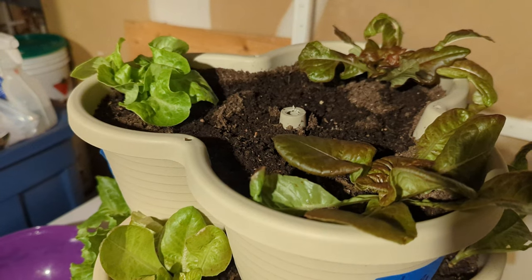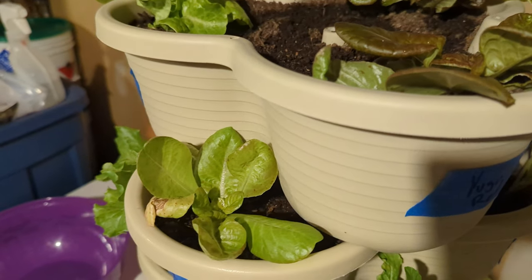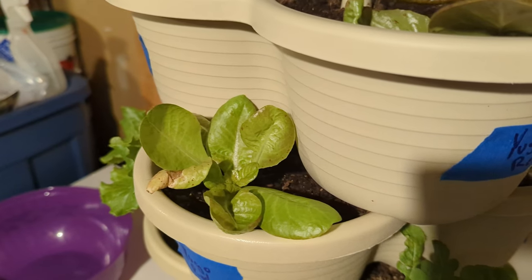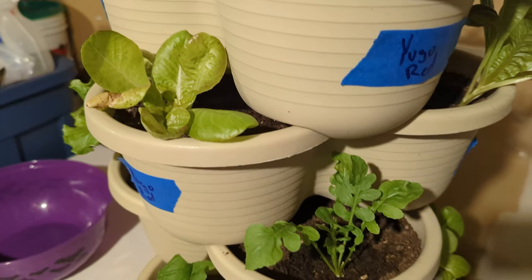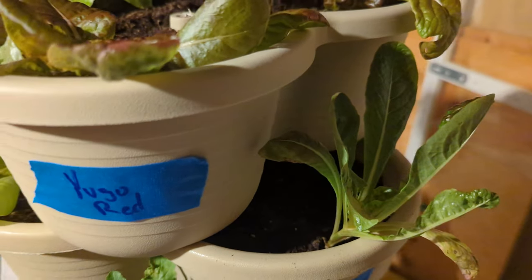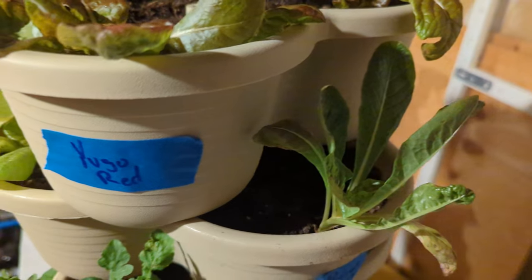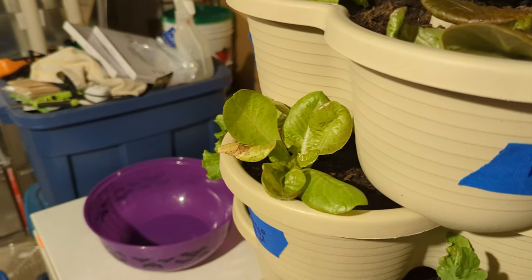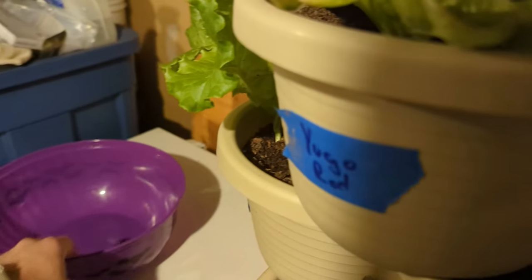These are some of the ones I planted last week, so they're not too big. What I want to do is take the outer leaves and any leaves that look a little dead. I'm just gonna get all those off to make sure we get nice new growth coming out. I'll take some of these, keep some, throw some away, and let's see if I can fill this bowl up.